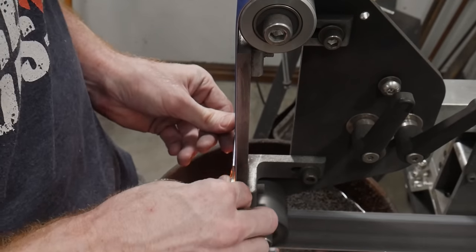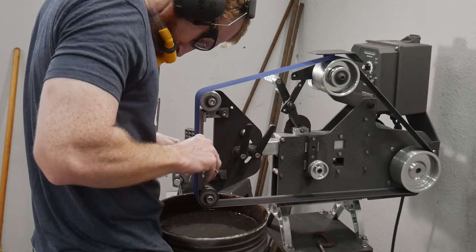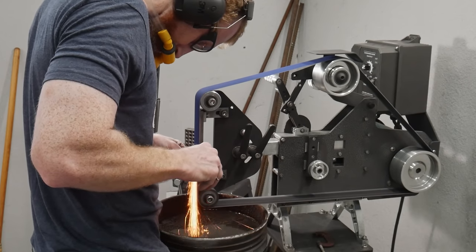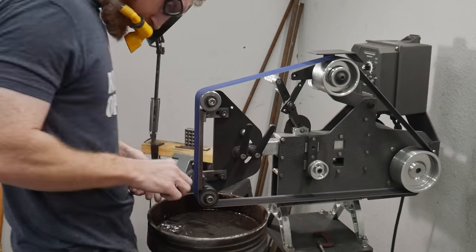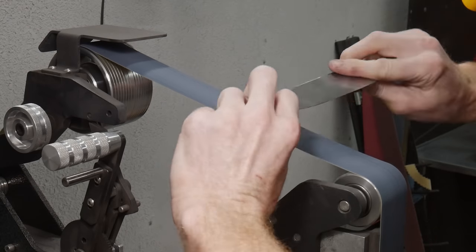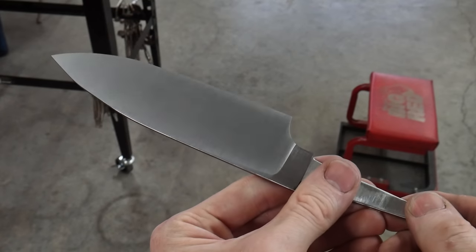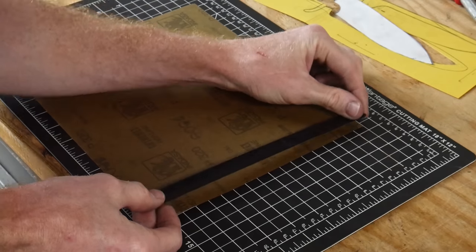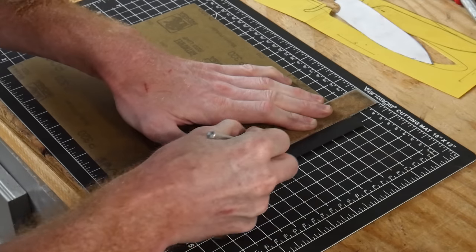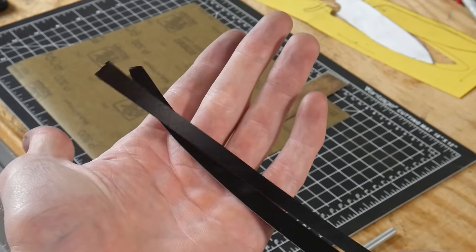Now that I have the blade reprofiled I can start grinding in my bevels. I mark out my center line on the surface plate and go to town with a new 60-grit Norton belt. About two-thirds of the way through I remembered I had a misting system and should have been using it — the last thing I want at this point is to overheat my edge. I took this blade up to a 320-grit belt finish and then used a 300-grit slack belt to round over the spine, which makes it nicer to use in the kitchen. I also rounded over the choil area using electrical tape-backed 320 and 600-grit sandpaper with a shoe-shining motion.